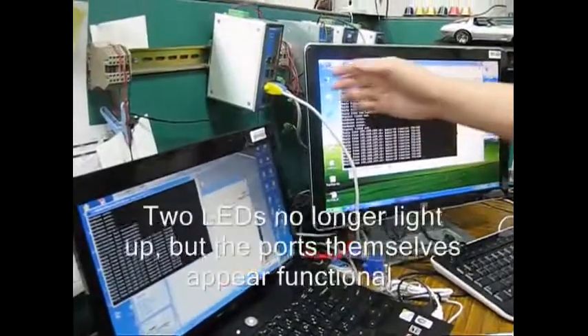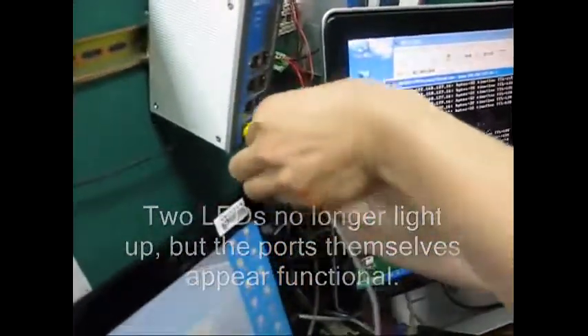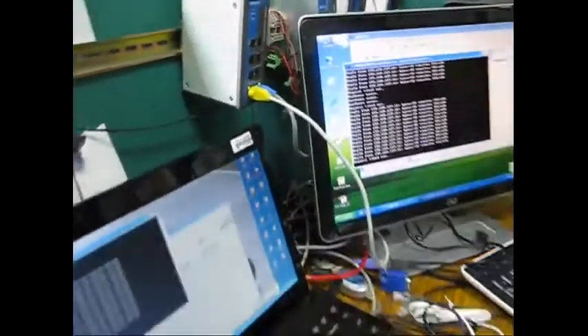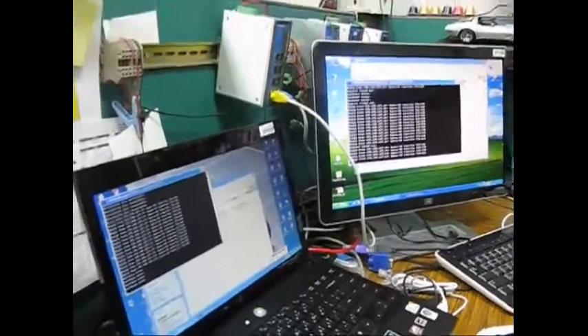Alright, so port 3 and port 4 — okay, two more? The last two: ports 1 and 2. Yes, and all these are lighting up.